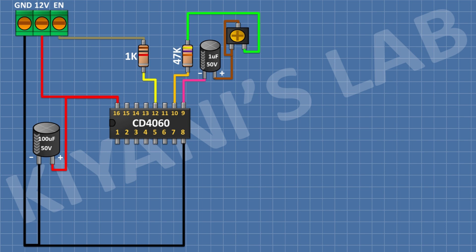After that, I'm going to connect a 470k resistor and connect its one pin to pin 11 of the IC and its other pin to the positive pin of the 1uF capacitor. After that, I'm going to connect a push button and connect its one pin to positive supply and its other pin to pin 12 of the IC. After that, I'm going to connect a 10k resistor and connect its one pin to positive supply and its other pin to pin 12 of the IC.